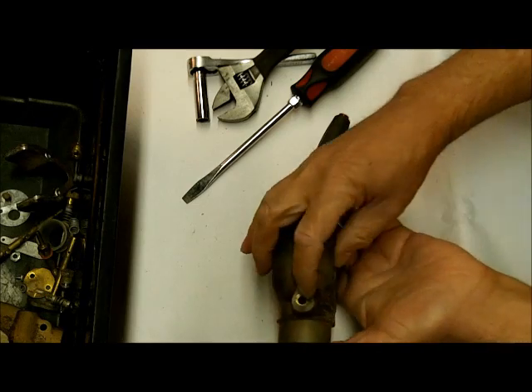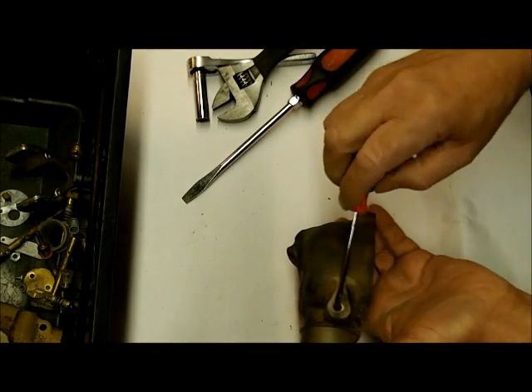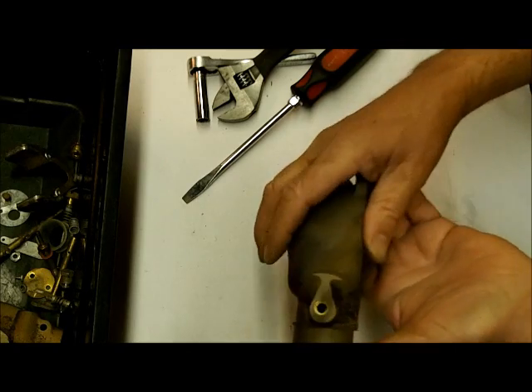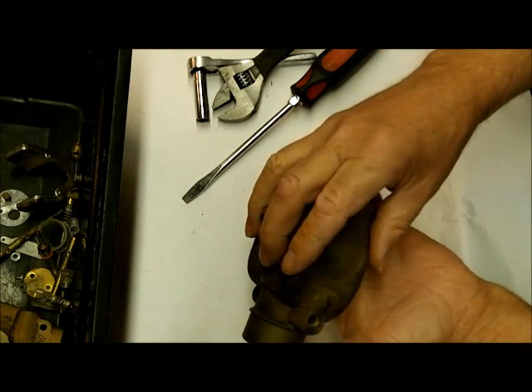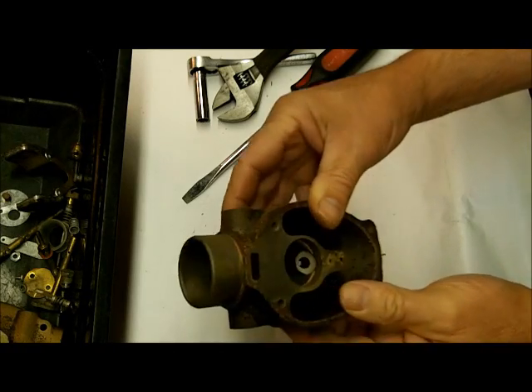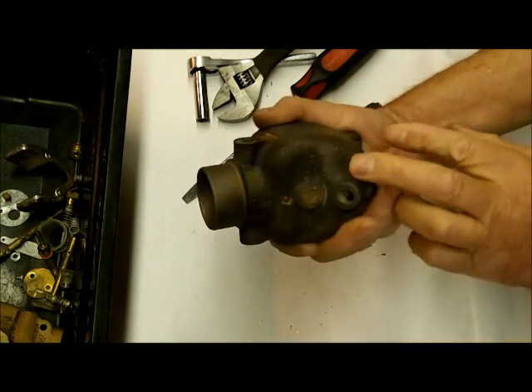I'm not sure if that's replaceable — it looks like a little bushing right there. I'm going to leave that in for now and make sure I have a new one before I replace it, but it looks like it has another one of those brass bushings. And that's about it for taking that apart.